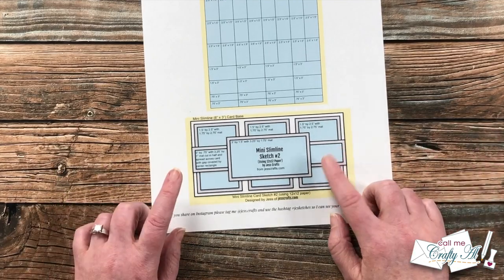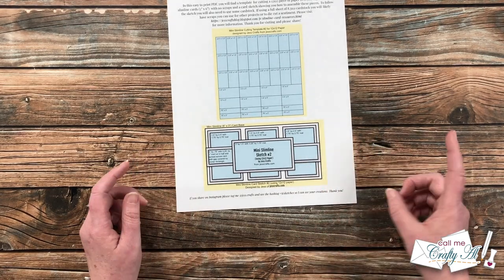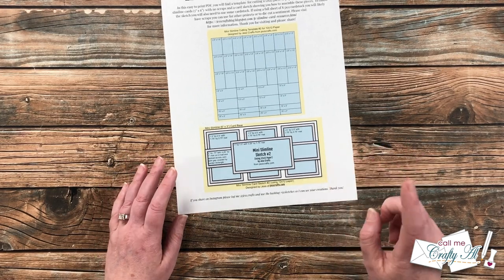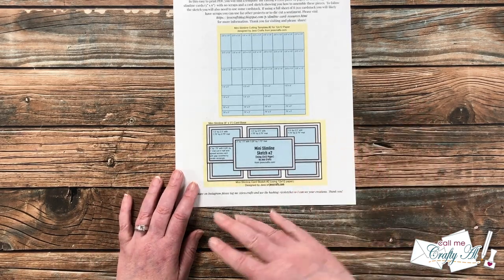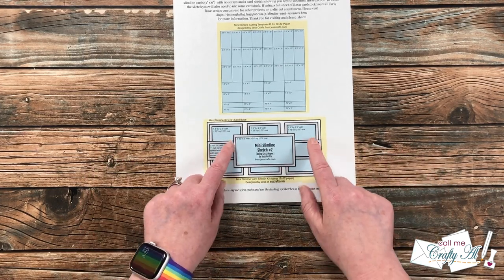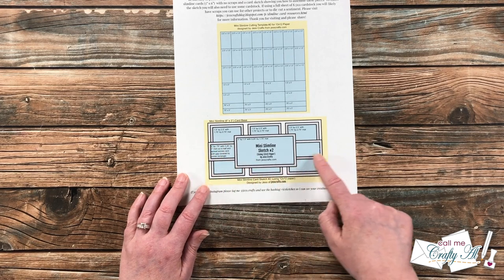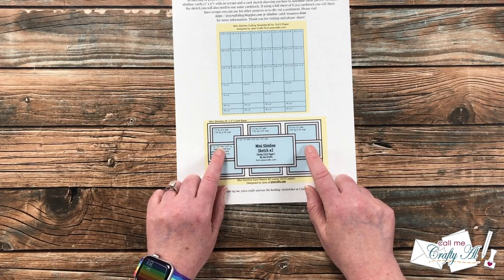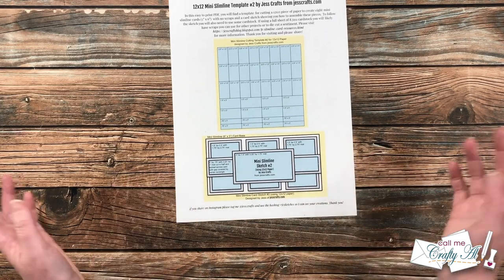Here is a look at the card you're going to create — I love all the different layers, mats, and elements. The original card set from Jess Crafts used a single background pattern paper, so today I'm using a single paper as well. But because I love both sides of the paper, for some pieces I'm going to flip it over to the B side. Another change: she has the left and right sides as two different pieces, but I'm cutting a background piece as wide as the mini slimline, then two pieces of pattern paper that go between them — and this piece covers up that gap.